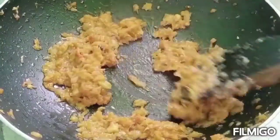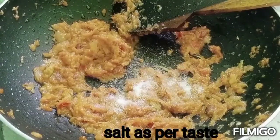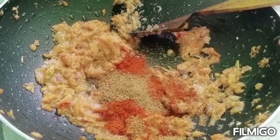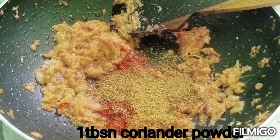We will add a lemon. 1 half teaspoon of salt, 1 half teaspoon of milk, and 1 half teaspoon of pepper powder.